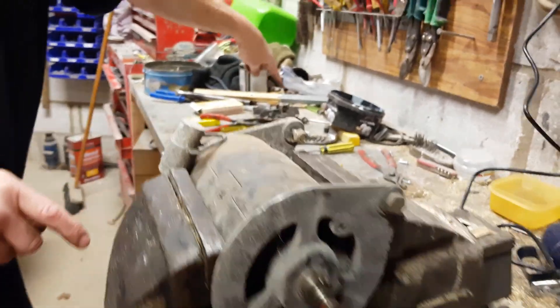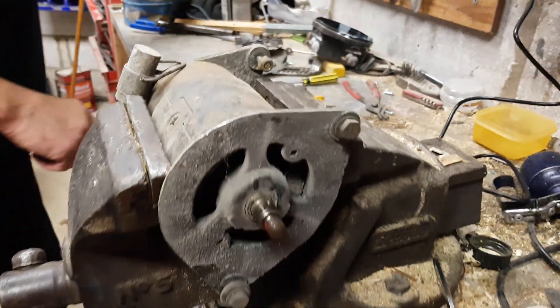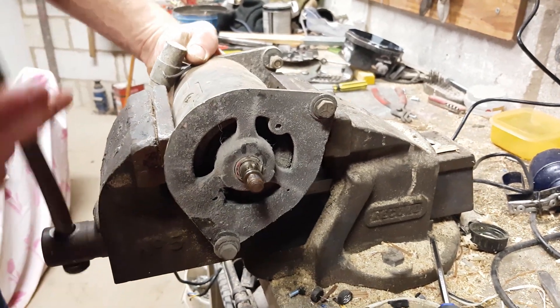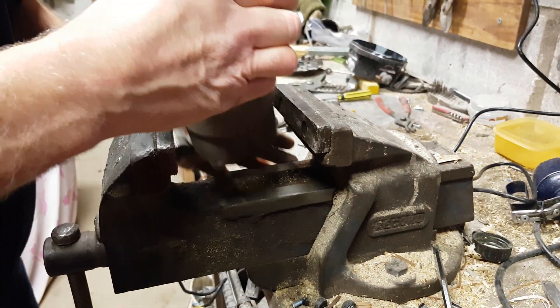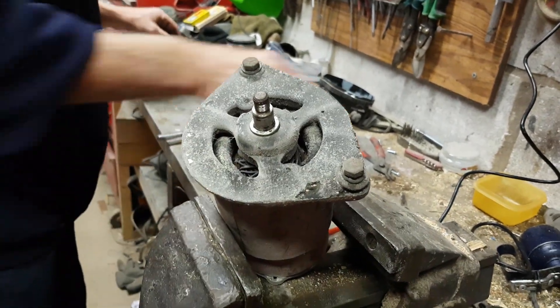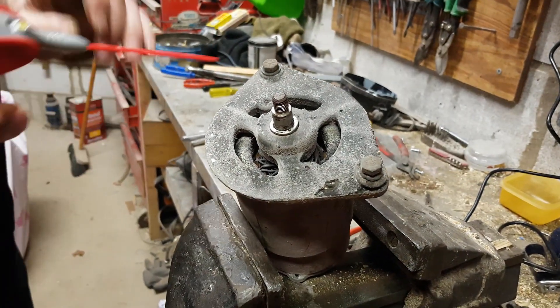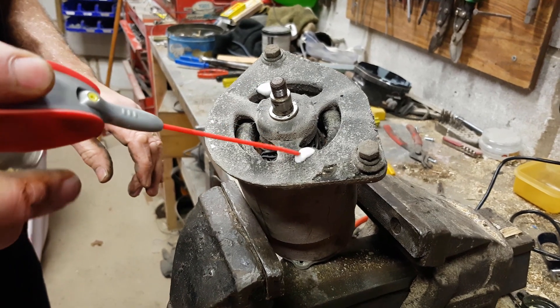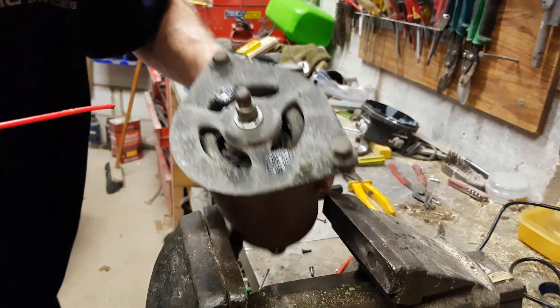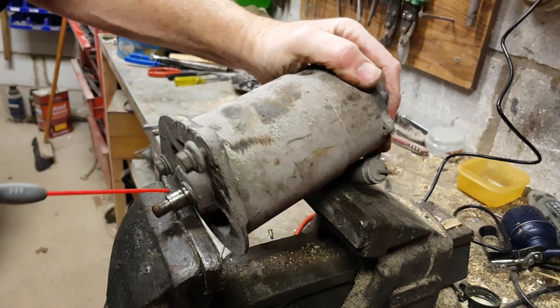It has fins on it to help cool it. What we are going to do now is spray a little bit of WD-40 down those two holes, because they are the ends of the screws that we are going to undo that hold the dynamo together. There are only two screws that hold the whole thing together.